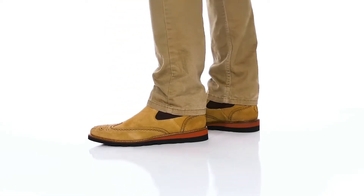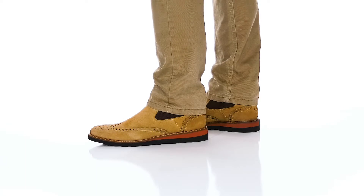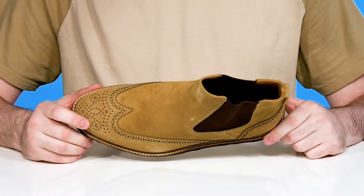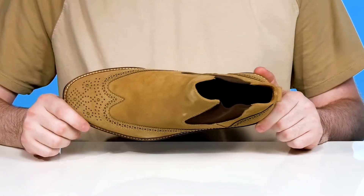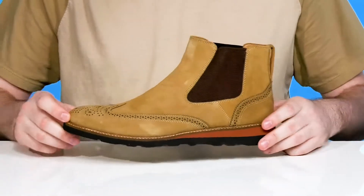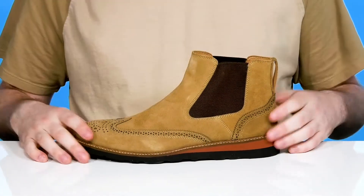Enjoy a sleek western-inspired look when you're wearing this Chelsea boot from Martin Dingman. This style has an all-suede upper made with water repellency to keep it looking fresh, using a wing tip toe in the front with brogue detailing throughout to keep it appealing and snazzy. The stretchy gore panels make it easy to slip on and off.